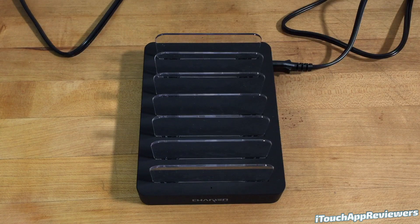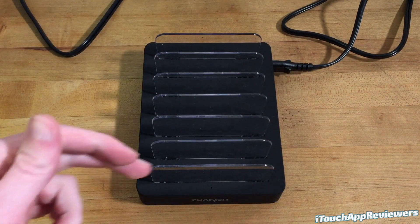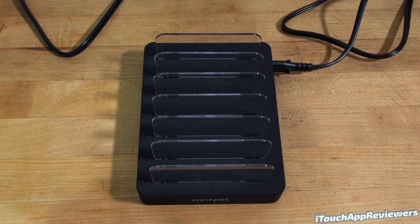Hey guys, what's up? Welcome back to AsaTrap Reviewers. In this video I have a quick review for the Chargin Pro Supercharger, which is a premium six-port charger dock basically for all of your different devices. You can put many different phones, tablets, basically anything you want in this charger and it can charge it up.